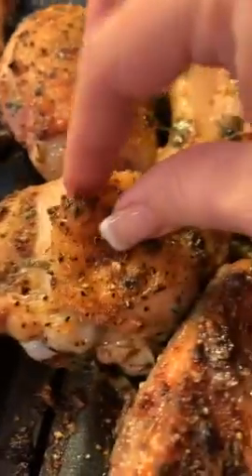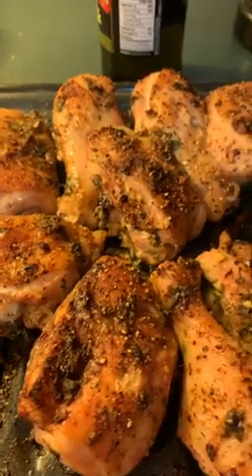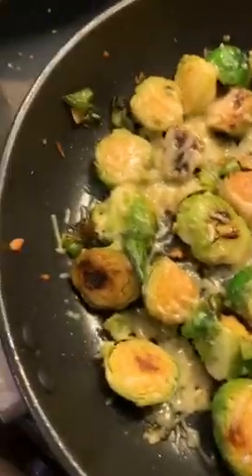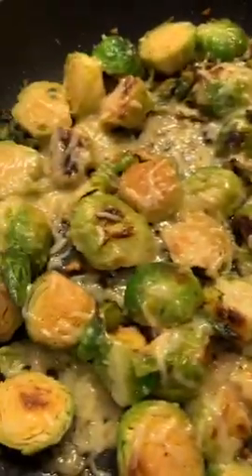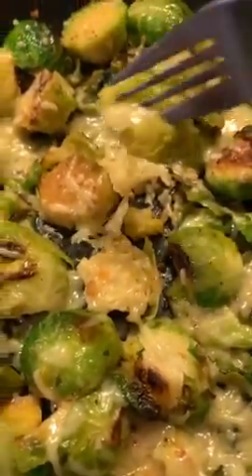Look at that skin — it's hot, so good! And being keto, I can have that skin with no problem. I left a little bit of my seasoning to throw on the Brussels sprouts. What I do with Brussels sprouts is cut them up, toss them in olive oil and garlic, first brown them, then lower the heat, add a little bit of liquid, and let them cook a bit. I like them crunchy so I don't cook them too long. Then I put some Parmesan cheese on top.